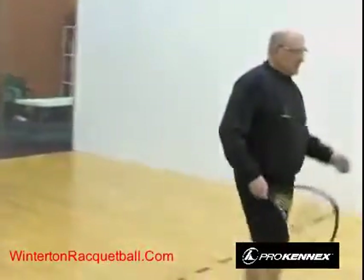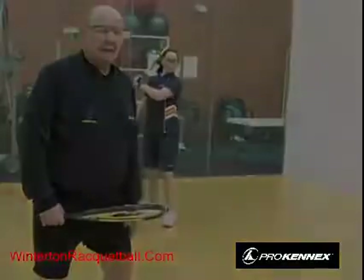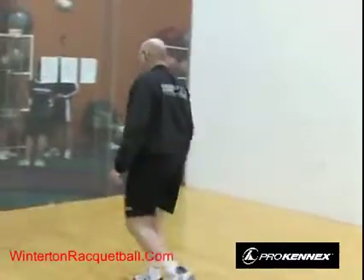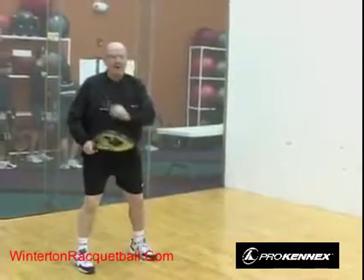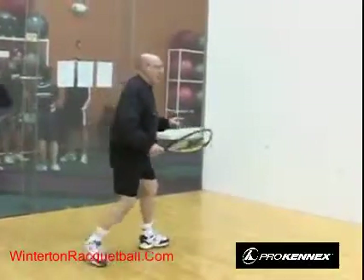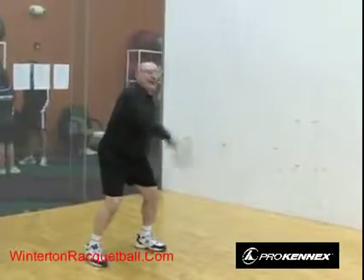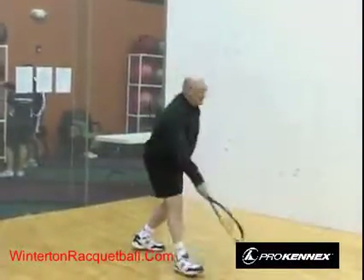If you make a mistake and hit the ball to the center, get out of your opponent's way — staying in their path would be a hinder. When receiving serve, stand about a step from the back wall facing the front wall. But when hitting, get your feet toward the side wall. If the ball comes to your left and you're right-handed, use your backhand and turn your feet to the side wall so you can use your whole body to hit.